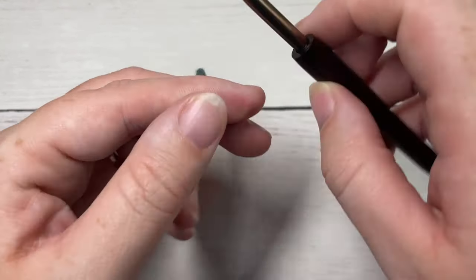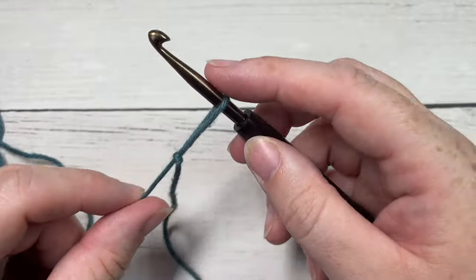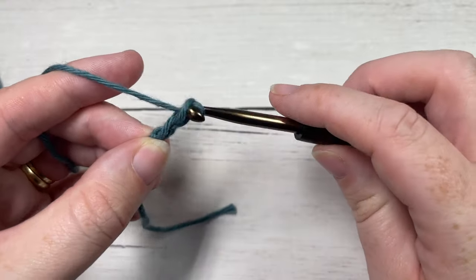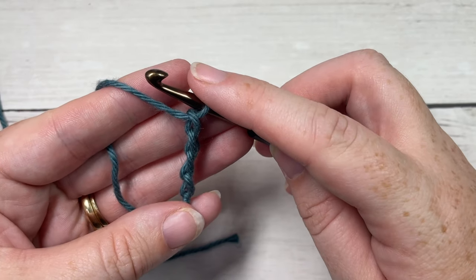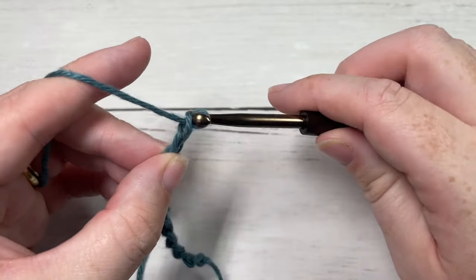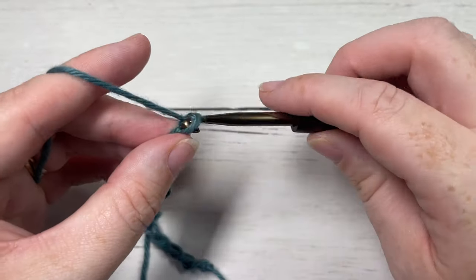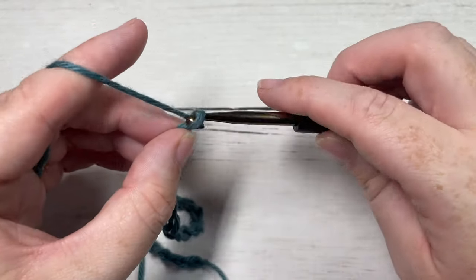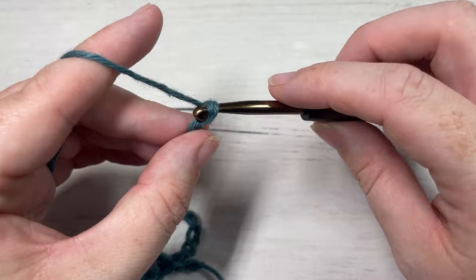Our textured chevron stitch today is worked in rows, so we're going to start by making our slipknot and then working a foundation chain. Your foundation chain needs to be a multiple of 14 stitches plus one. Today I'm going to chain a total of twenty-nine stitches.